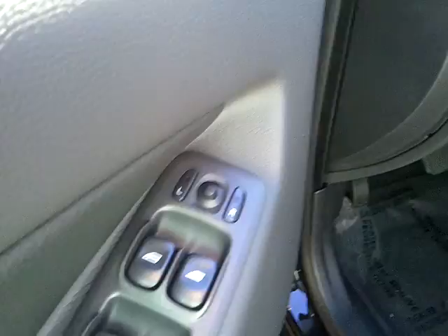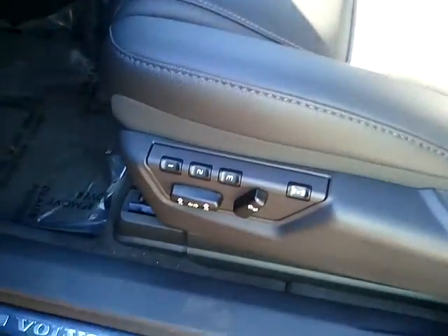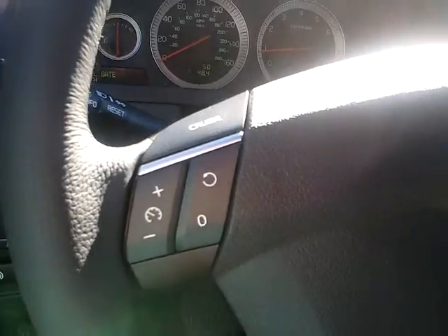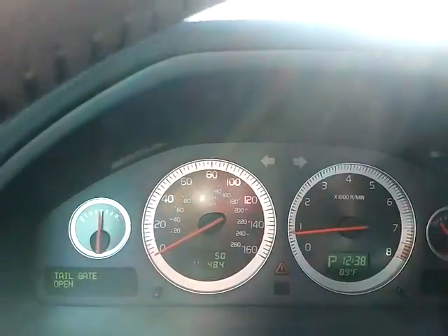You have power options for your doors and windows, driver seat power, memory seating, lumbar support, ambient lighting, and your button to open your gas tank. Cruise and media controls on the steering wheel, and a sport dash.